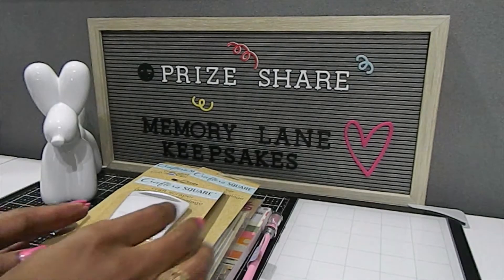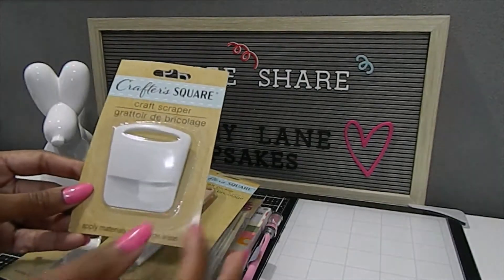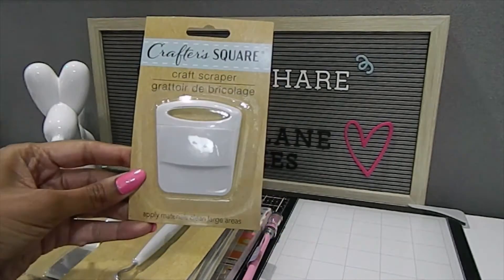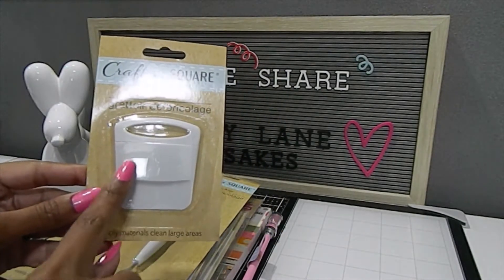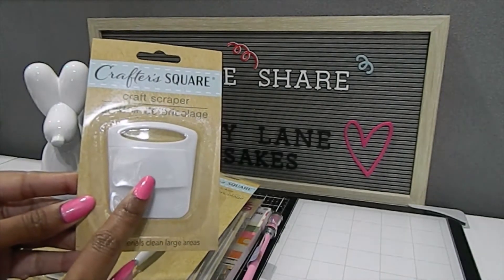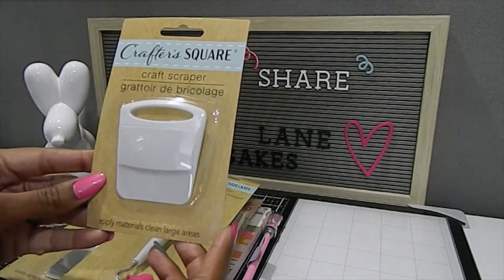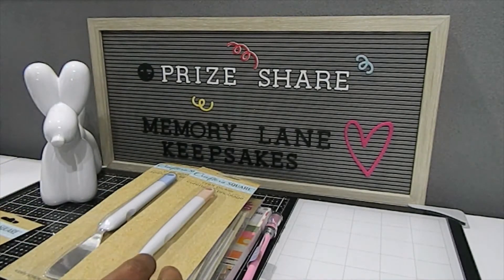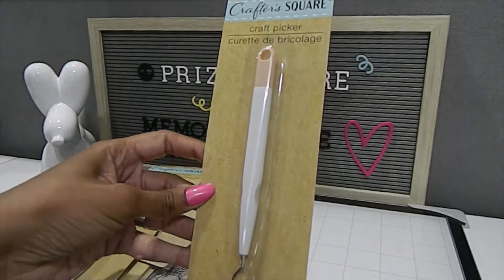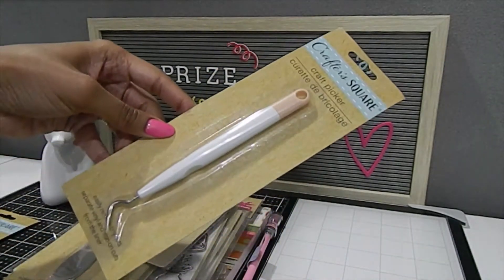Here are the prizes that I won. The first one is a craft scraper, and I'm going to personalize this with my Cricut to put my YouTube channel name on here — I think that would be really nice. I also have the craft picker, and I'm going to do the same thing for this item as well.